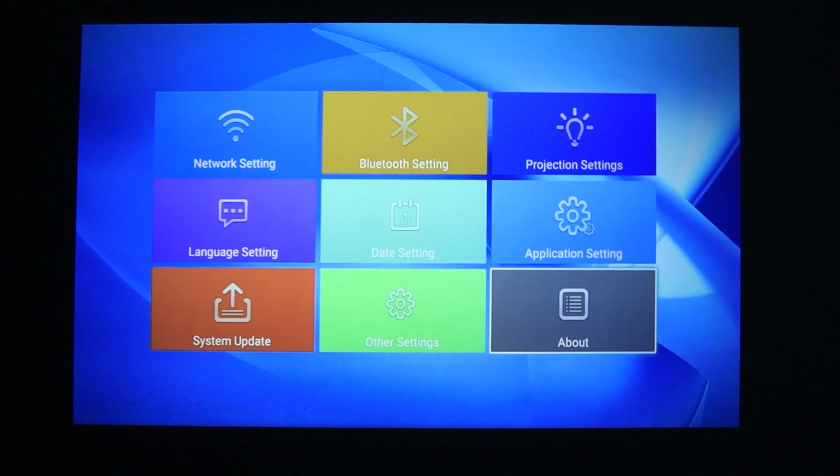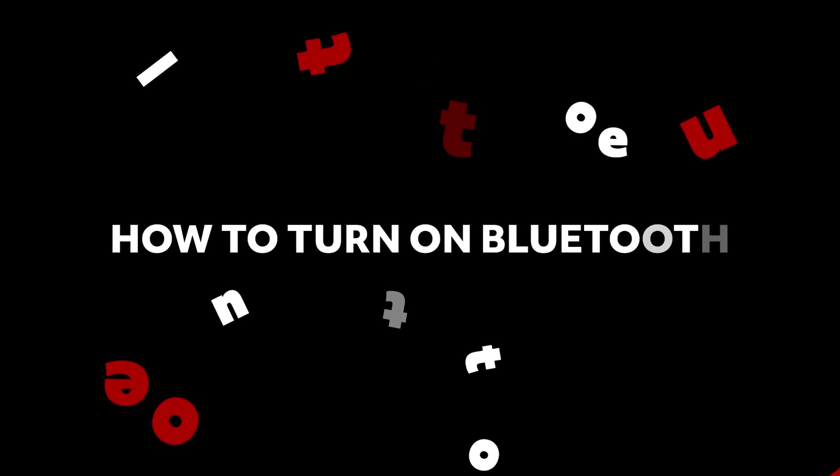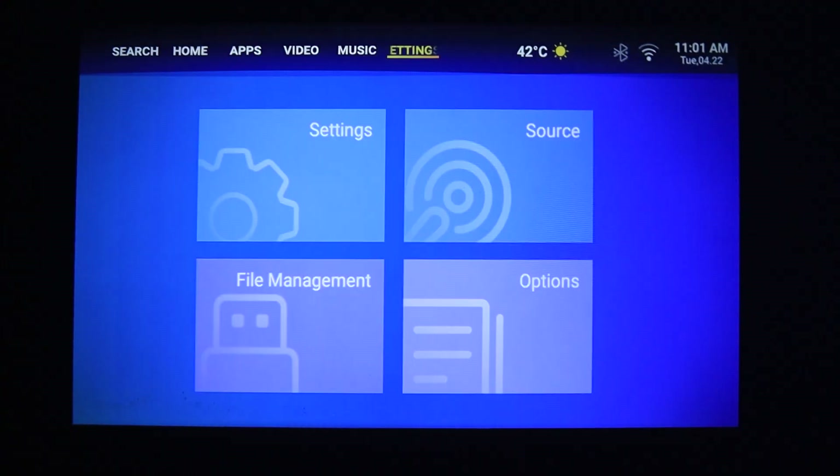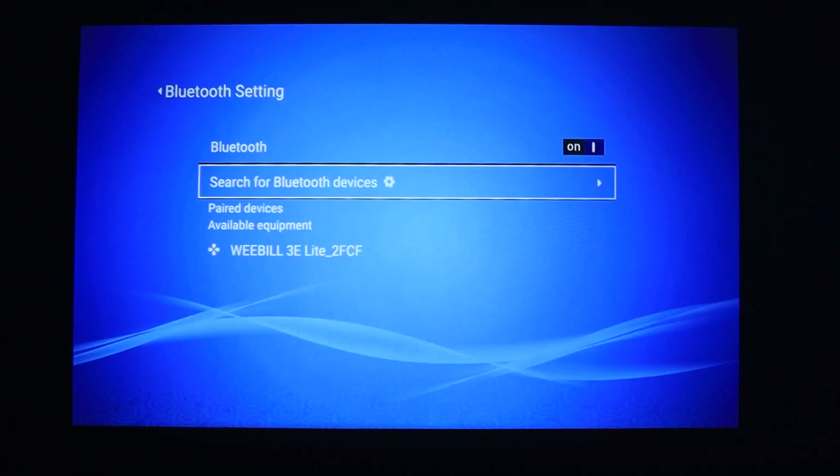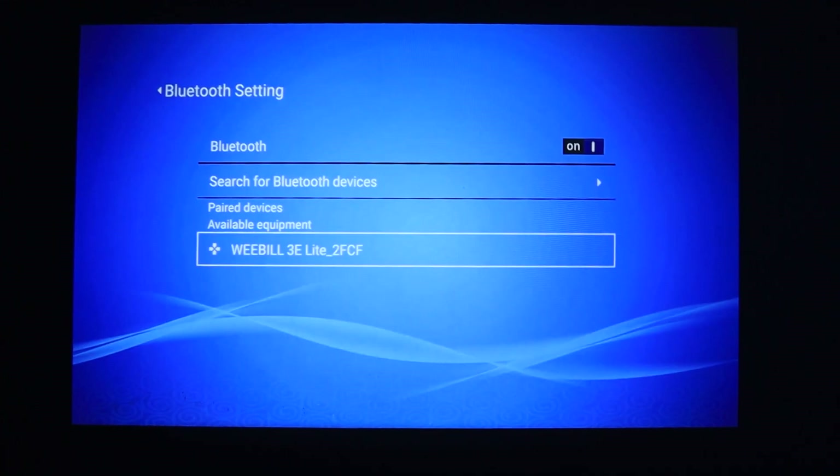Now let's see individually how to connect WiFi, Bluetooth, and projector settings, and even set the date and time. To turn on Bluetooth, go to settings, click on Bluetooth settings, and search for a new Bluetooth device. Select the device you want to connect and it's connected.